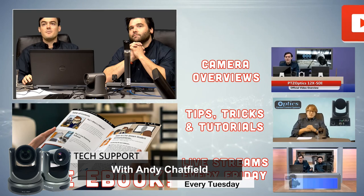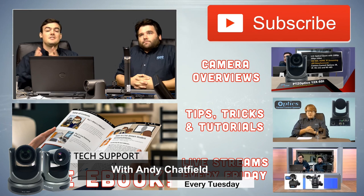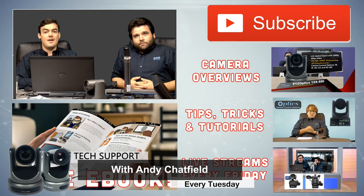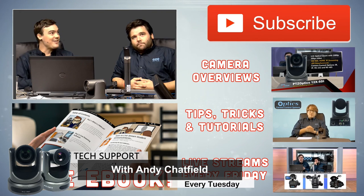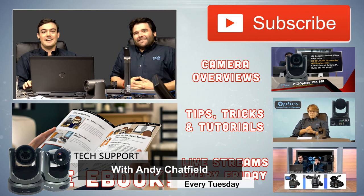Thank you everybody for watching today. Subscribe to our YouTube channel to hear more from us. There is no live stream this Friday — we're taking a break, our first break in 32 weeks. Thank you everybody for watching. Have a nice day, bye!